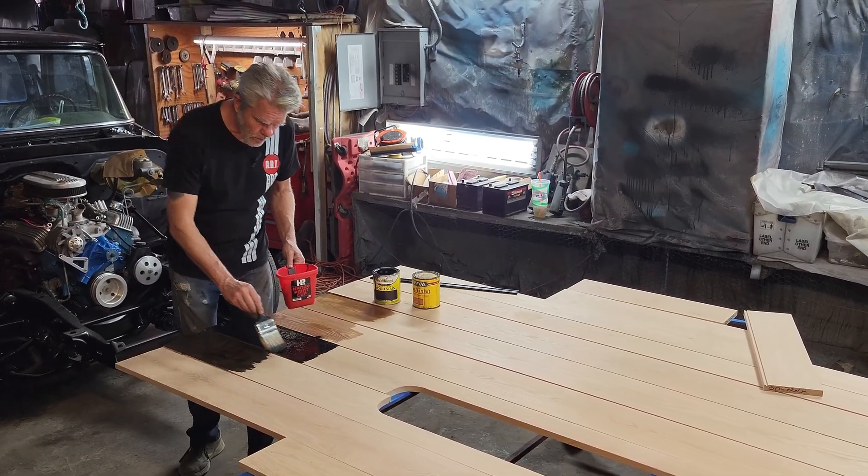When I put this on, you have to wait 24 hours if you put on a coat and you don't like it. If you want it a little bit darker, you can't just go ahead and put another coat on right away because it's not going to soak into the wood — it'll be exactly the same color. You've got to wait 24 hours if you want to make it darker.